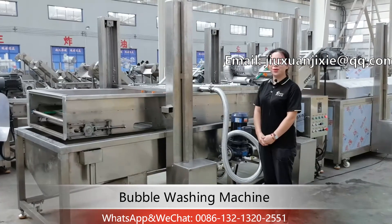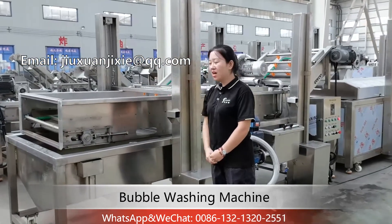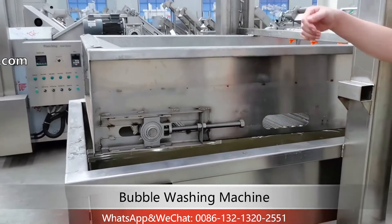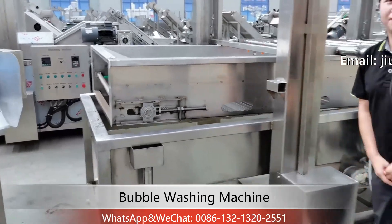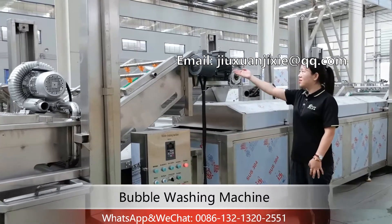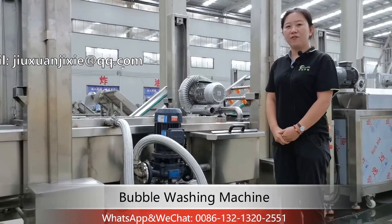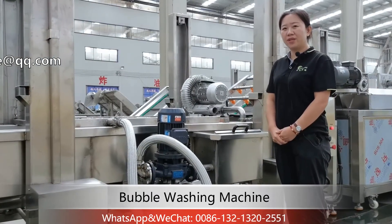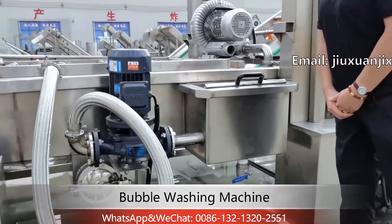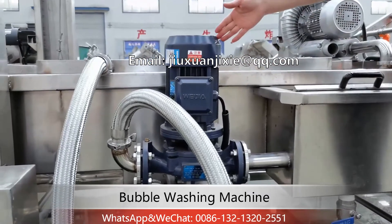Now I will show you how to do the maintenance. You need to check the belt every week — if it is loose, adjust the two tensioners on both sides. About the control box and the motor, it is the same as the previous machine. If your factory is very cold in winter and the machine is not in use, please remember to drain out the water to make sure there is no water left in the pump.